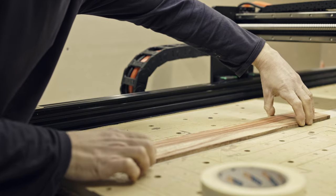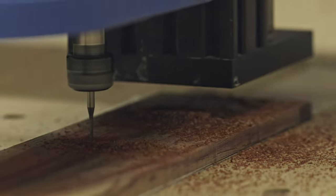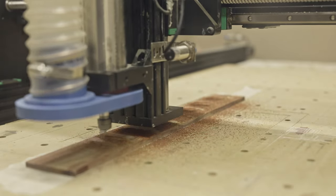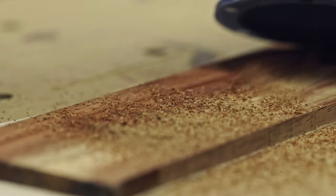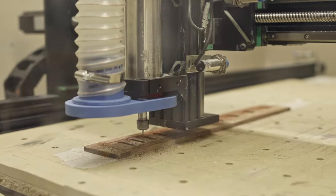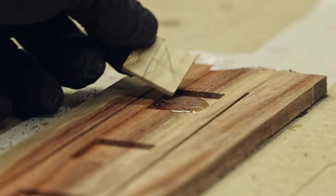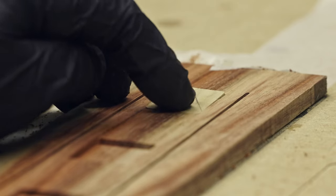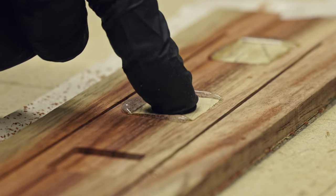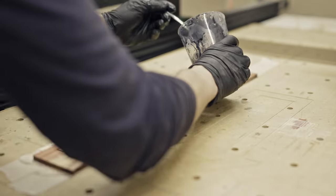Now I can start machining the fretboard. First I'm going to machine the fretboard inlay blocks or livewood pockets. And next the one and a half millimeter purfling channel. Now I can glue the livewood blocks - I'm using epoxy. Next I'm filling the purfling channel with black epoxy.